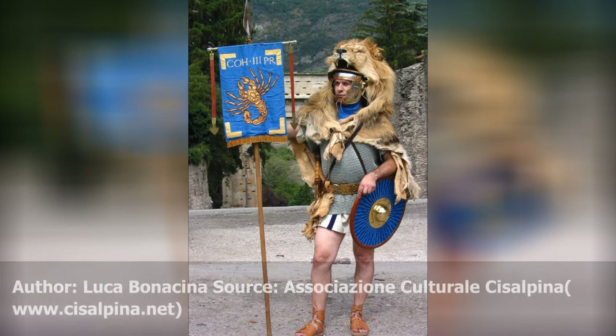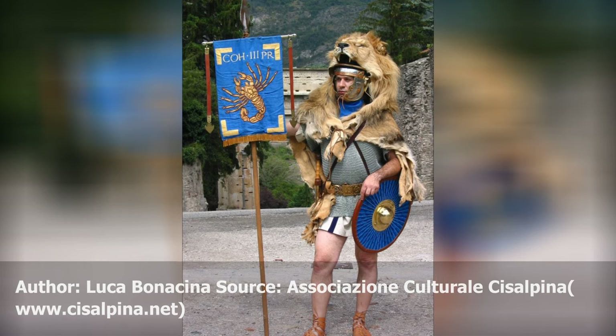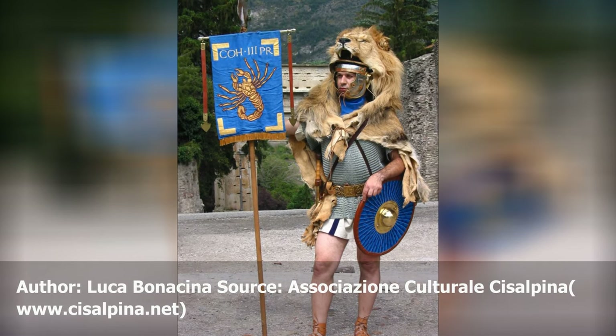It was used also by signifari. In Virgil's Aeneid, the Parma is cited as a weapon utilized by the Trojans in defense against the Greeks, and later against the Rutulians.